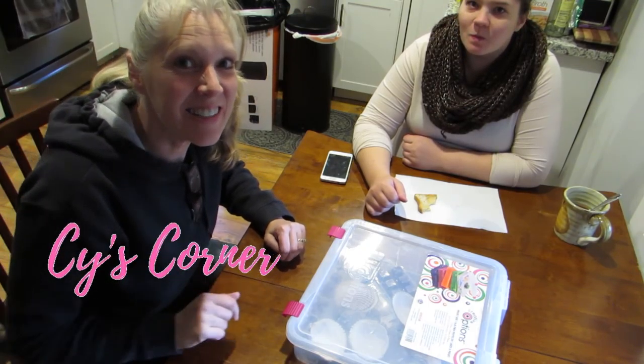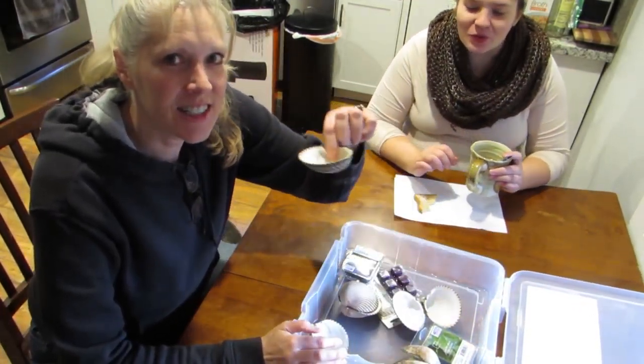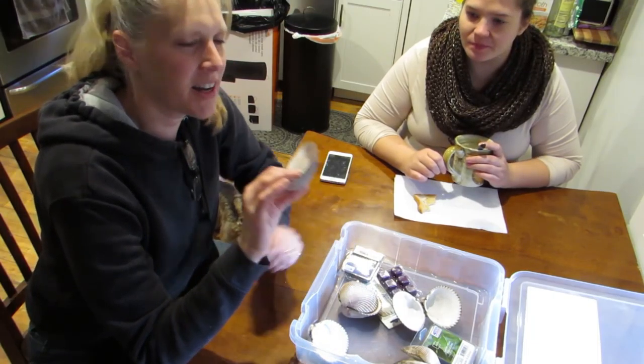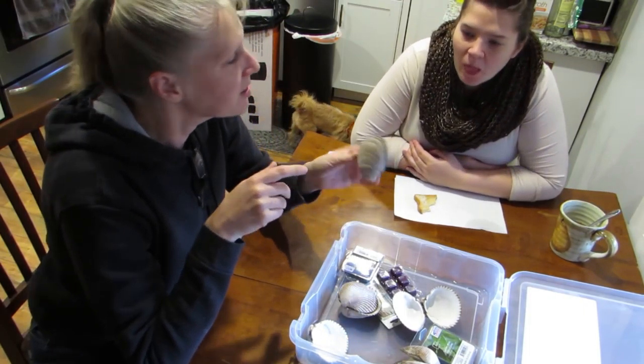Hey y'all! Cy here! And Vika! Hi! We are going to make these shells into candles. These are the shells that I got with my friends when we went clamming, and I painted some with the kids, and now we're going to make candles!